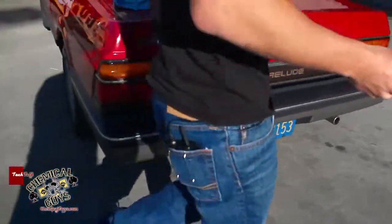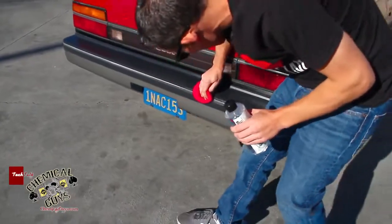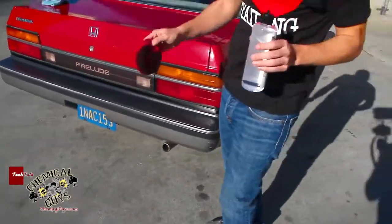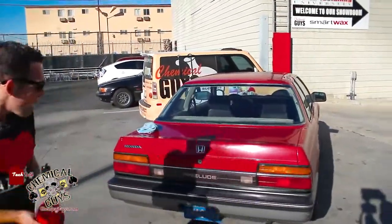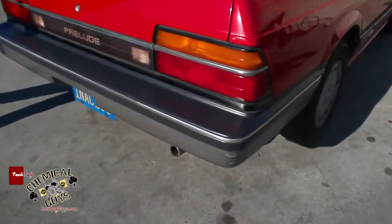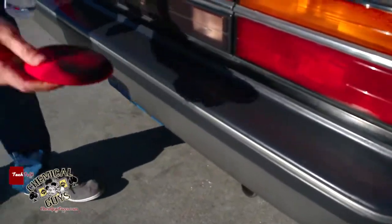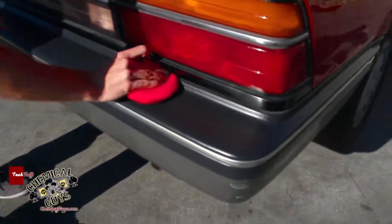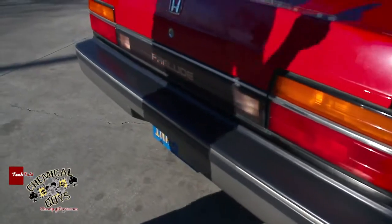There we go — now our bumper looks real good. When you first saw this on the video, the bumper was completely tarnished, chalky, looked horrible, and gave the car a dirty look. Now that bumper looks crisp and clean, and we know this is going to last because it dries to the touch and has that nice restored look. The cool thing about the Trim Gel is you can get into all those little tiny cracks easily by using just a foam applicator pad.